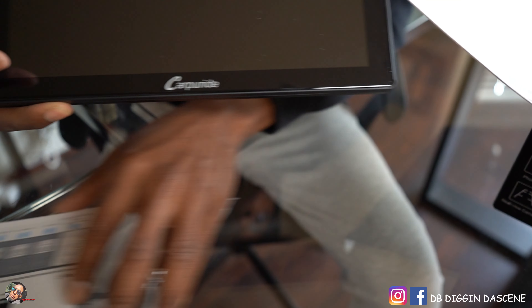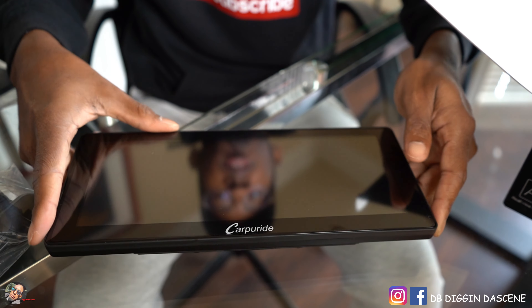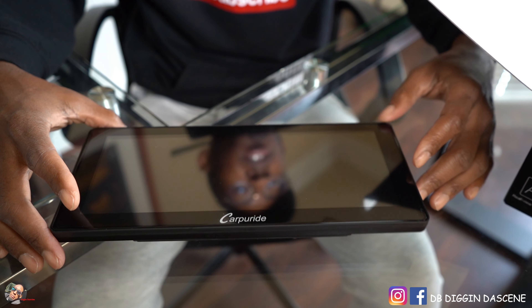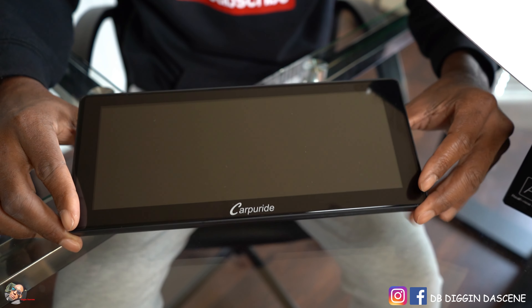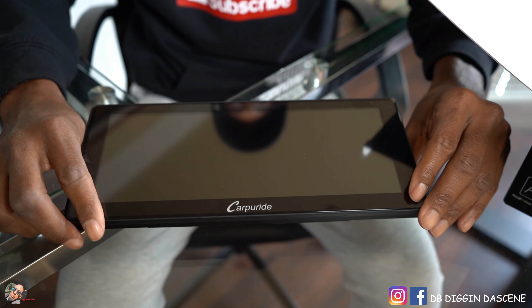10.3 Carpuride — I mean, you can't tell me that doesn't look good. It looks really, really good. It's completely elongated; however, I think it's going to look good in the side of the car. And again, it's completely touchscreen.